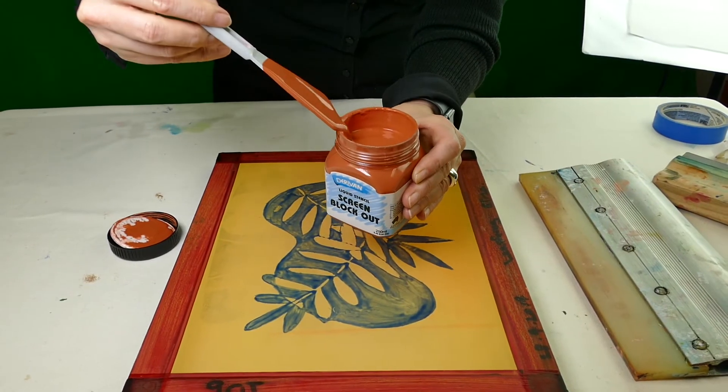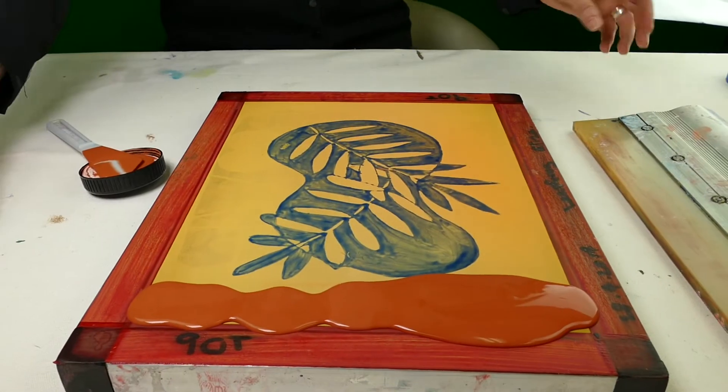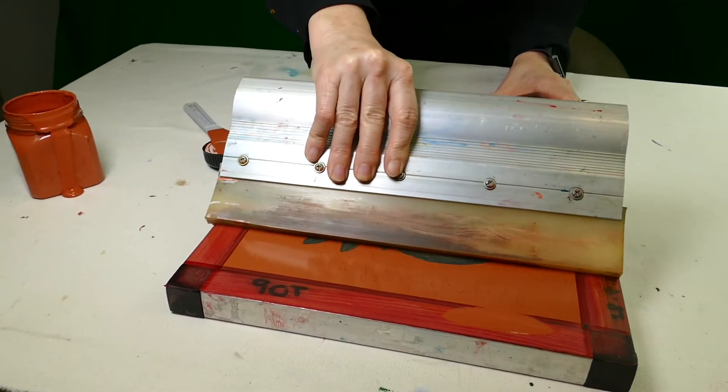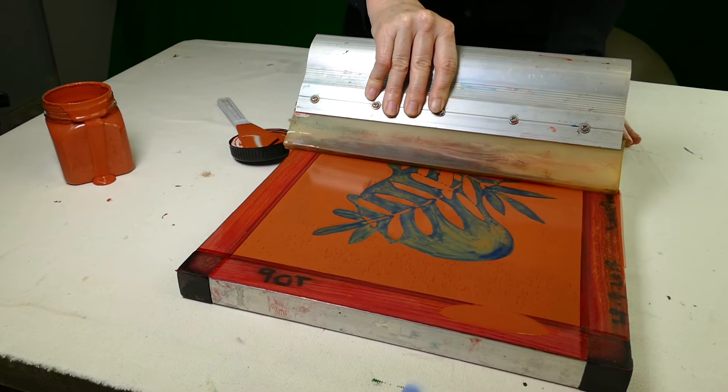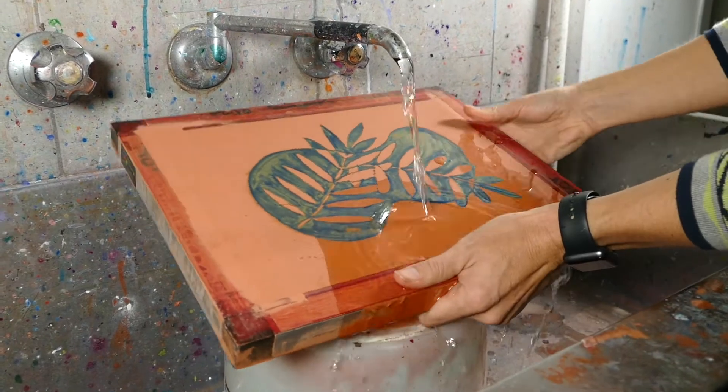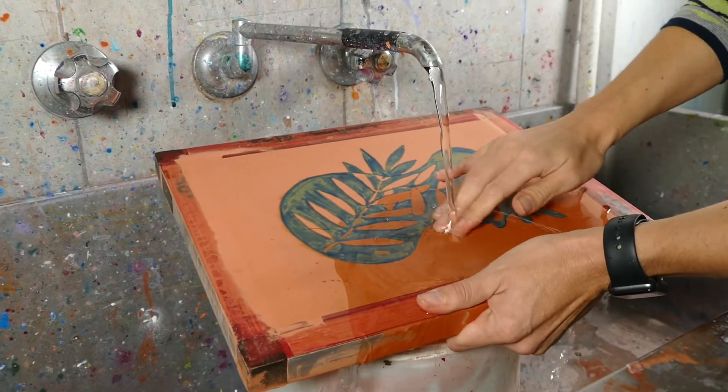You might remember this design from another video, but it's good to see a few examples. Again, pulling the block out medium across the design, leaving it to dry for 24 hours, and again washing out the drawing fluid with cold water.